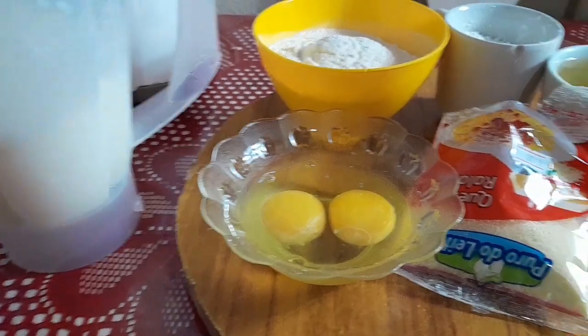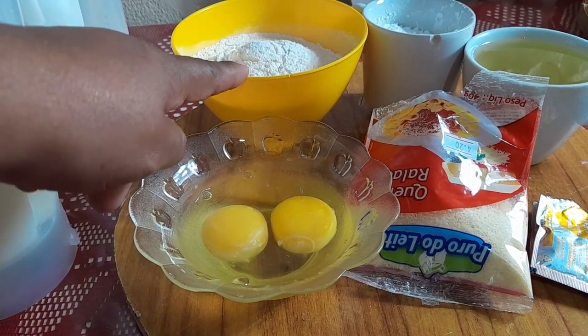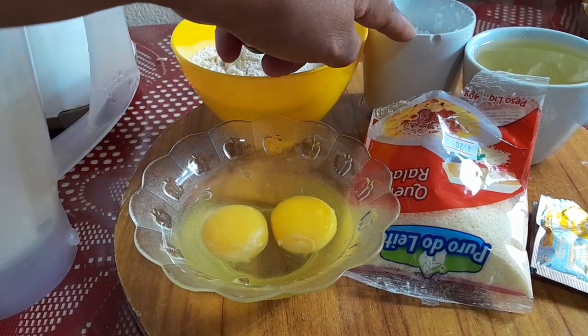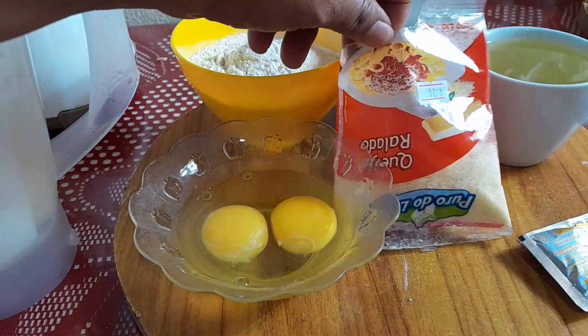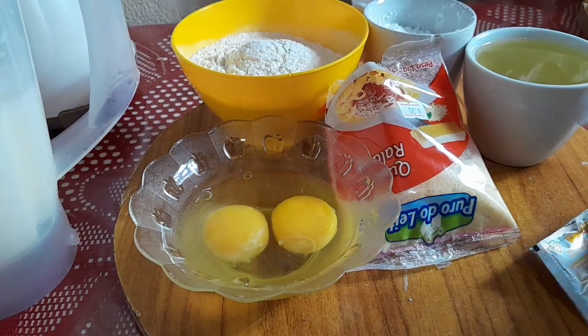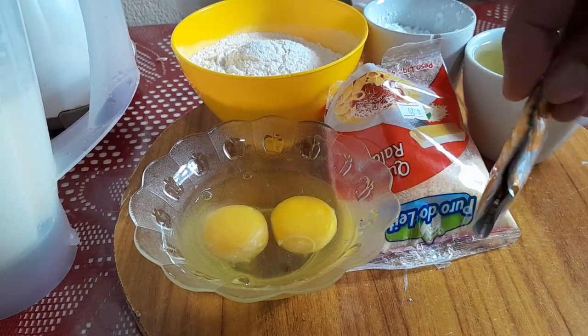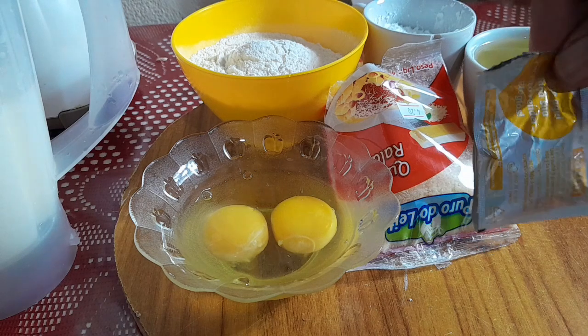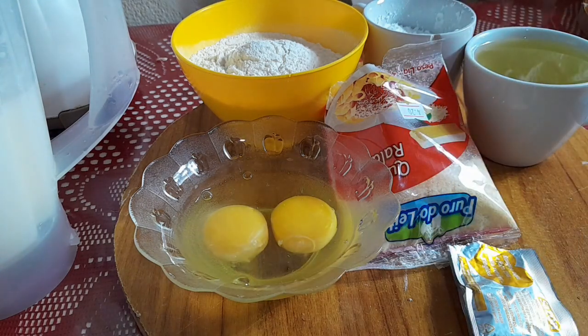Vamos precisar também de dois ovos, duas xícaras de farinha de trigo, uma xícara de maisena, uma xícara de óleo, um pacotinho de queijo ralado. Poderia ser um tabletezinho de caldo, mas como eu não tenho, eu vou estar usando dois sachês de sazon amarelinho. E vamos para a receitinha.